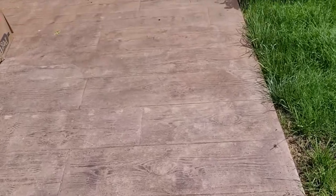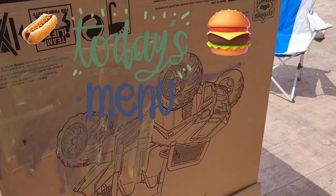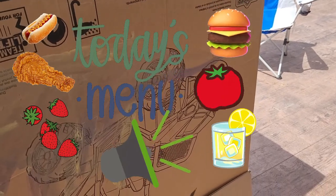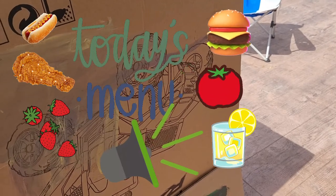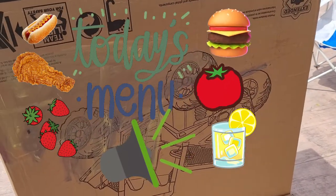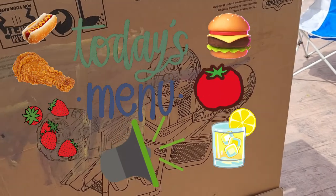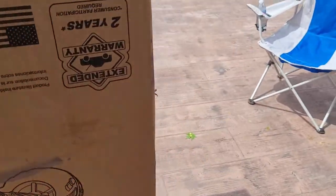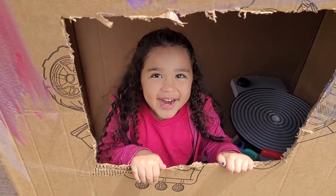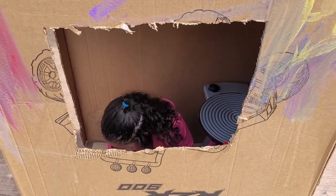I want some food today, let's go through the drive-thru! What should I order? I tapped the speaker — are you there? I would like — I'm gonna come around to the window. I would like some extra crispy chicken, with some tomato, and for the side I want some strawberries, and for the drink I want water. I'm coming around. Hi! What's my total? Here is one dollar.